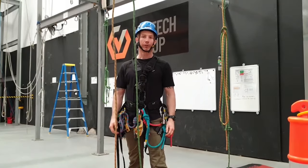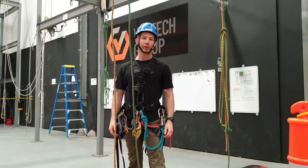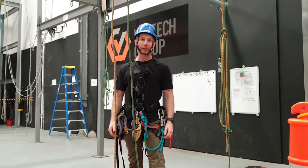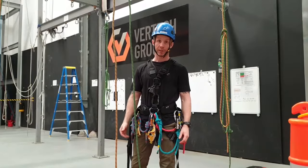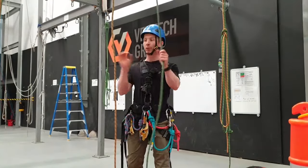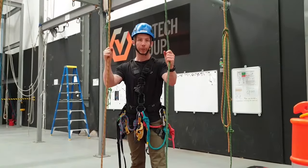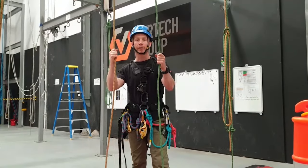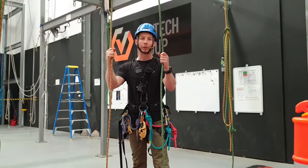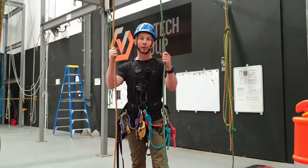For this video we're going to talk about climbing the rope, your ascending equipment, changing over to your descending equipment, and then coming back down. This is an absolute fundamental of rope access. We've got two ropes here: backup line and working line. I'm going to put my backup on first — it's a good habit, kind of like putting your seatbelt on before you start your car.